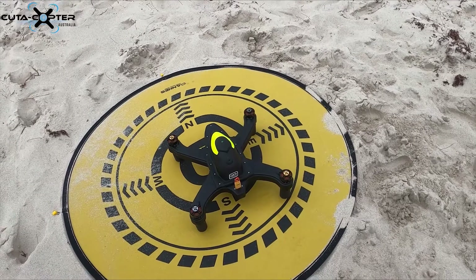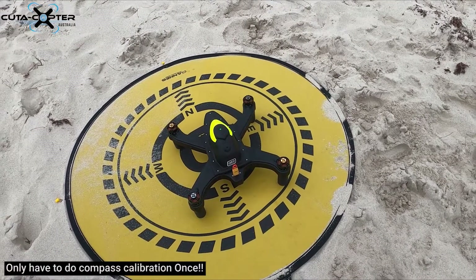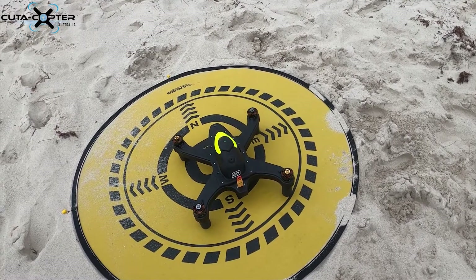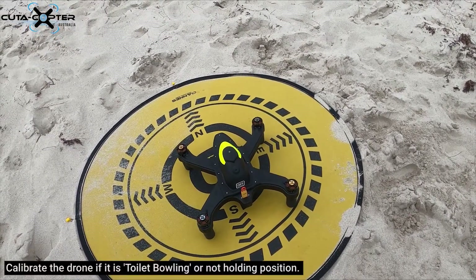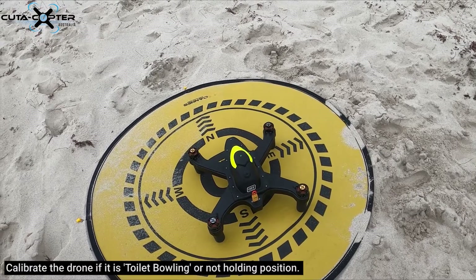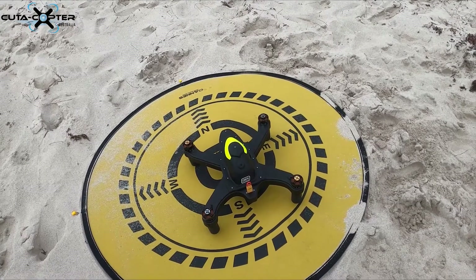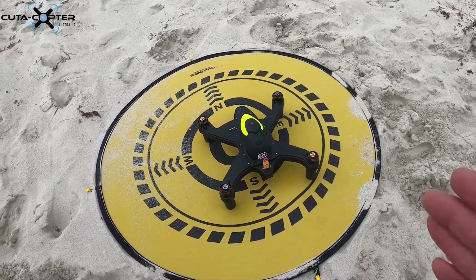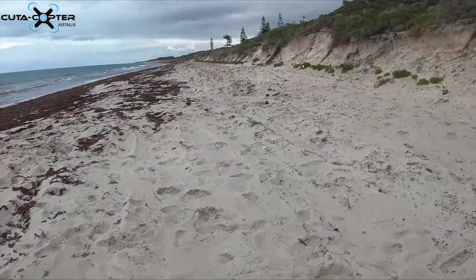Now we're going to do the compass calibration for the CrudoCopter. You only have to do this once — it picks up global satellites, which is really handy. If the drone isn't stable in flight, redo the compass calibration. We haven't had to do it on this one for about two or three months across different locations.